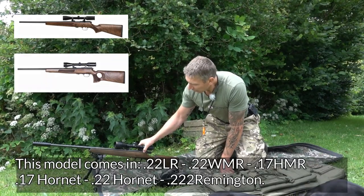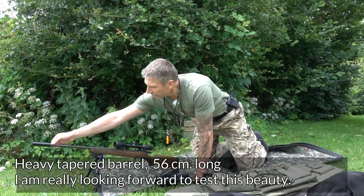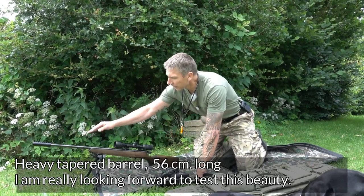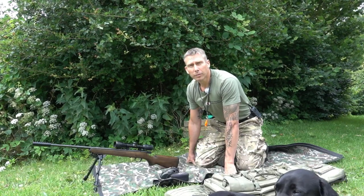And it's quite a heavy action. This one is made for caliber .222. A thick barrel that narrows toward the muzzle here. 56 cm barrel – or pipe, as it's called.